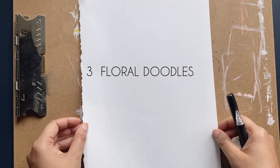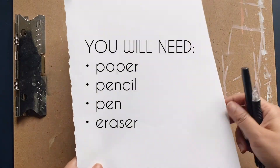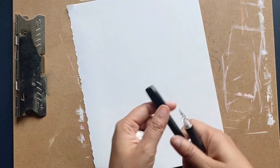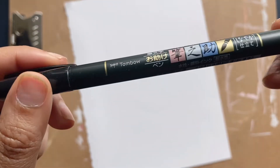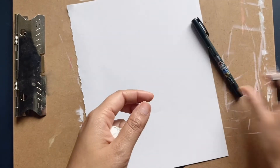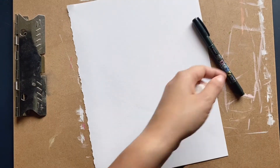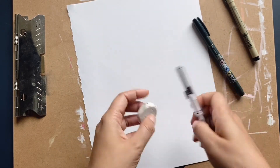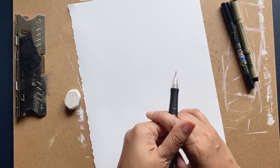We are going to draw a couple of different types of flowers. You're gonna need a piece of paper — I tore mine out of my sketchbook because it's hard to draw on otherwise. You'll also need some sort of pen. I love the Tombo Fudu Senku — I'll link it — but you can also use a Micron pen. A mechanical pencil works great along with an eraser. We're gonna learn to draw three different types of flowery doodles today.